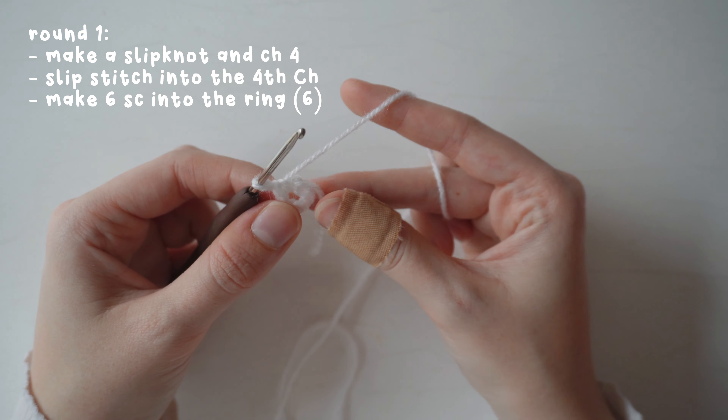For the red hat I'm making the leaf design, starting with a maple leaf. Using burnt orange yarn, make a slip knot, chain four, and slip stitch into the fourth chain to form a ring. Then make six single crochets into the ring.